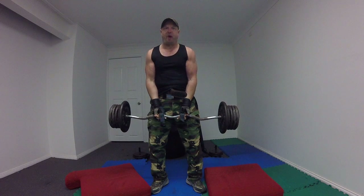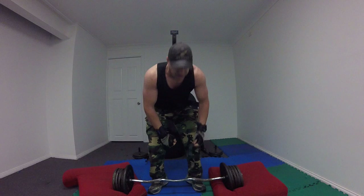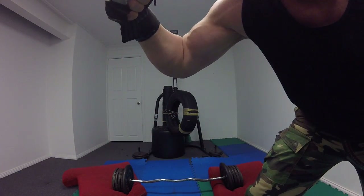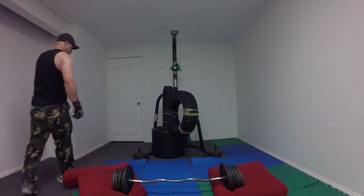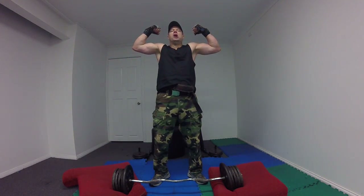What I find — 65kg bicep curls, it's getting nasty.